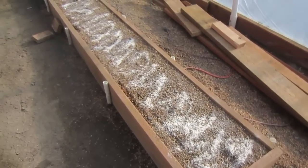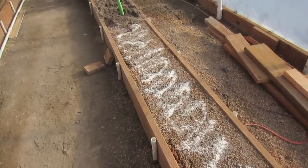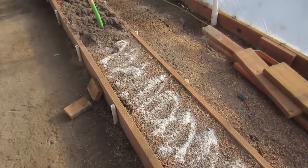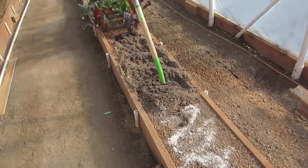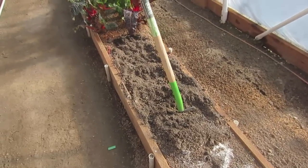In a few minutes my wife will be coming out here with the plants that she has germinated in our basement, and we will be transplanting those into the greenhouse today. You can see I've already added the Mint Lider weekly feed and the pre-plant to the soil, and I am turning it into the soil. Once we get it turned in and screeded so it's level again, we'll mark the bed and transplant the plants.